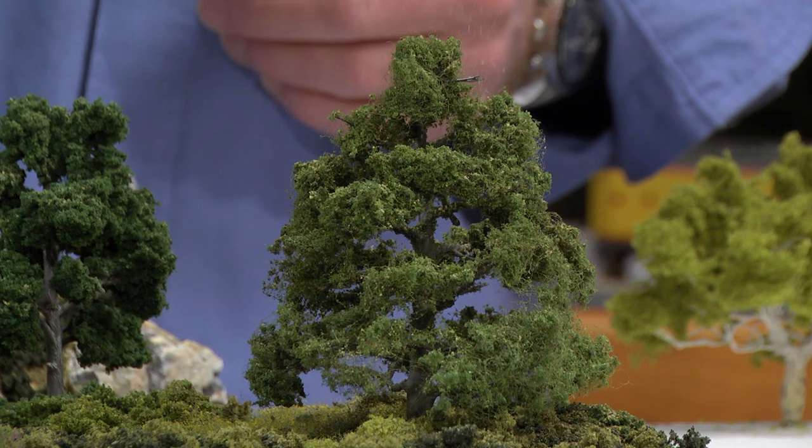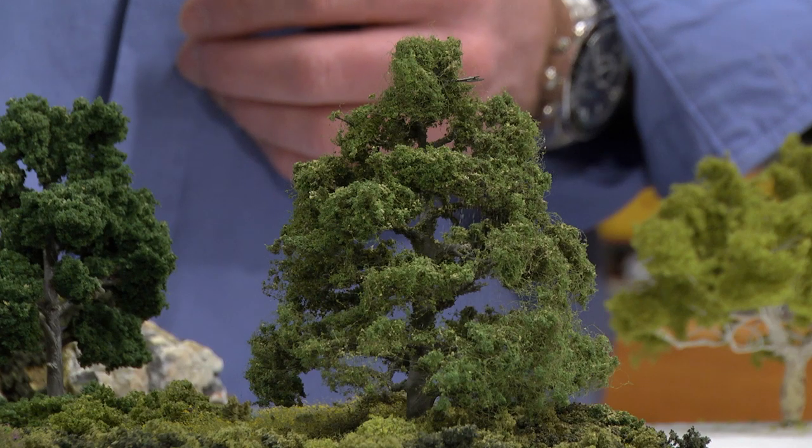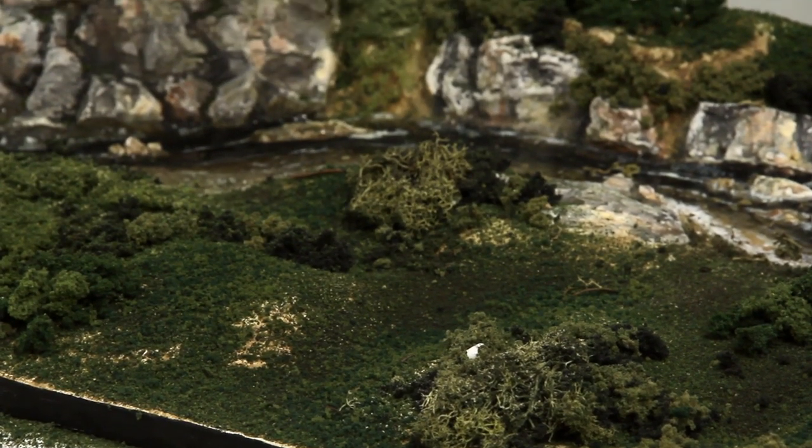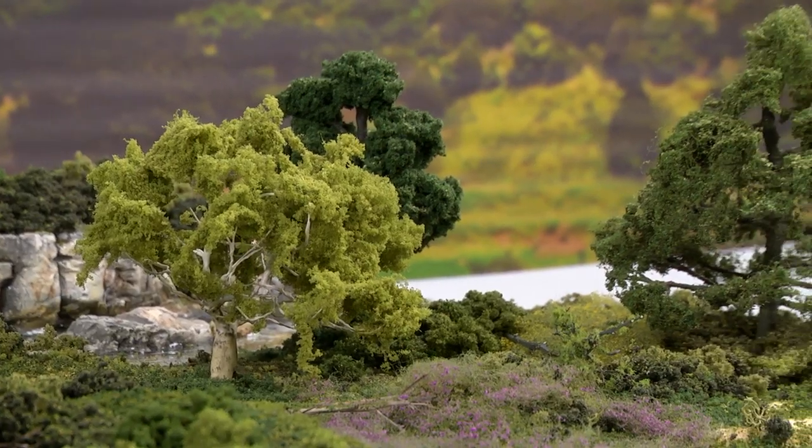Yellow and burnt grass colors model dead grass on mountain areas and rocky slopes, and the earth and soil colors are great for modeling paths, bare spots, and dirt roads. Fine turf is available in bags or shakers, and the refillable canister shaker makes it easy to apply and offers convenient storage.